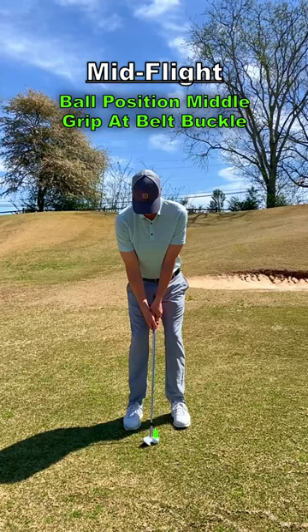For the standard mid-flight shot, position the ball in the middle of your stance and point the grip at your belt buckle.